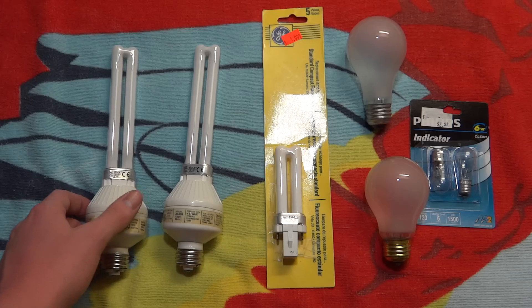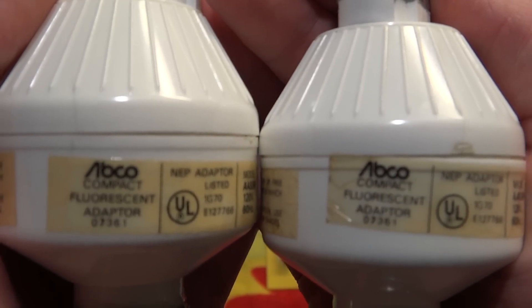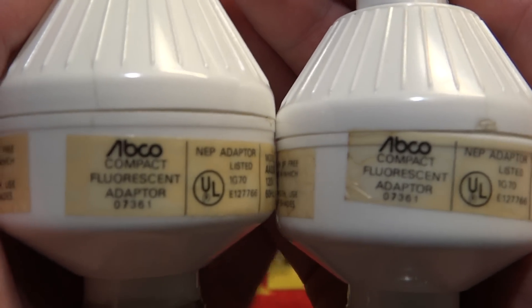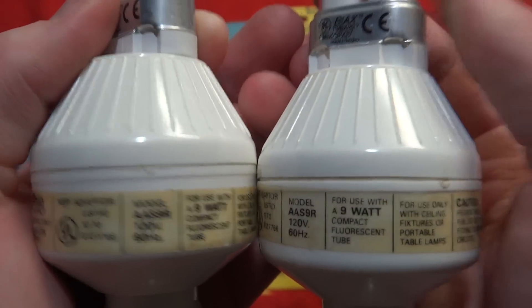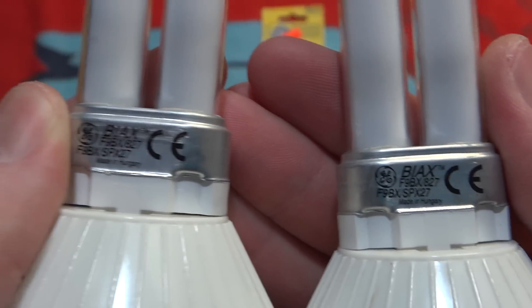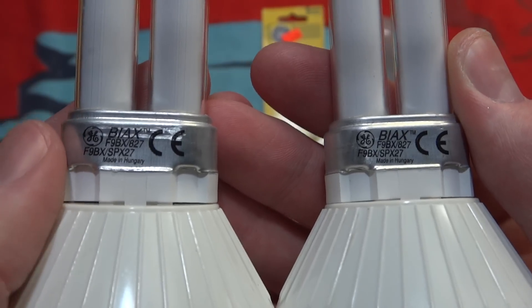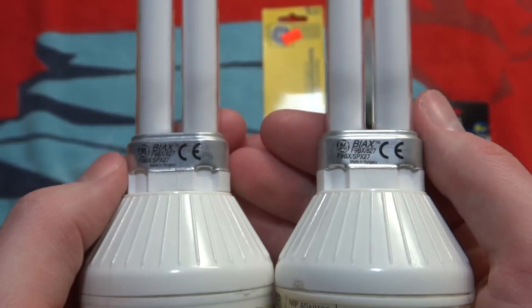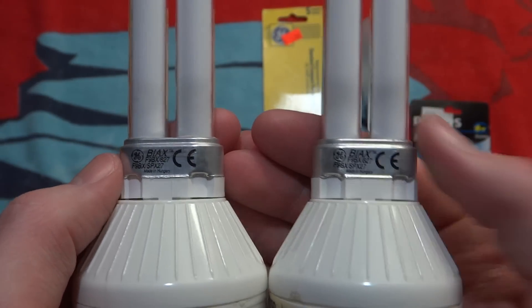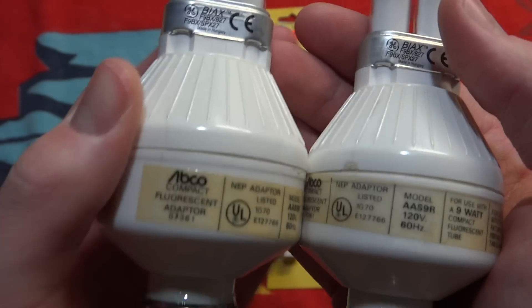We'll start over here on the left. These are both the same thing: Abaco 9W Preheat Fluorescent Adapters for PL bulbs. As you can see, they're both 9W. And you can see they both have GE Bi-X bulbs in them, which were made in Hungary. I do not believe that these bulbs are original to these adapters, because usually Abaco puts their brand of bulbs with their products.